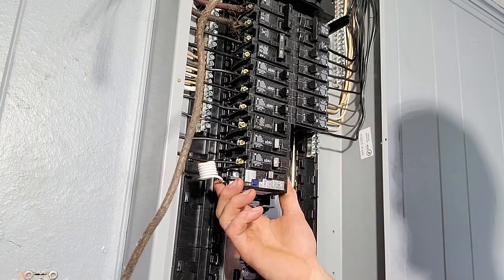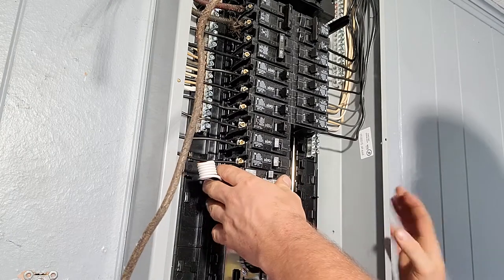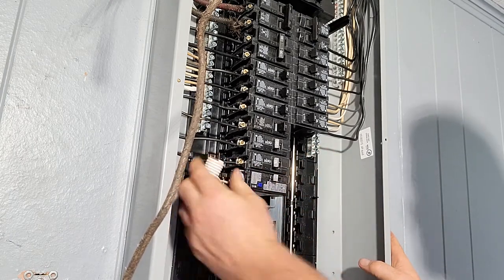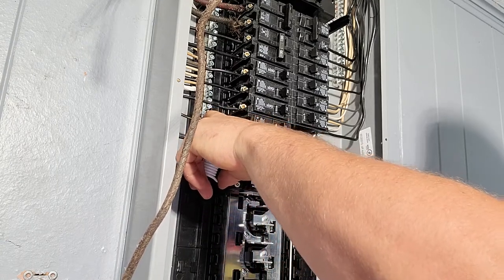Also, never work in an energized panel — this panel has no wires to it — and never repeat anything in these videos, just use them for educational purposes. So, the first thing you do is you snap the breaker in, then you're going to take your neutral and curl it up to your neutral bar and terminate it at the neutral bar.